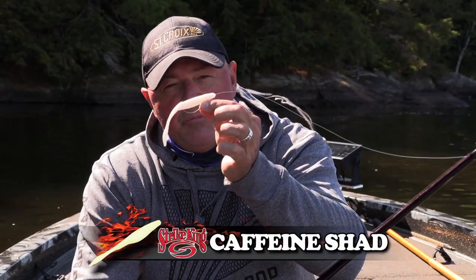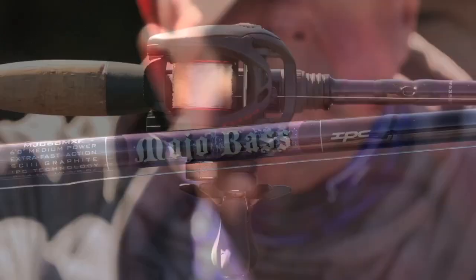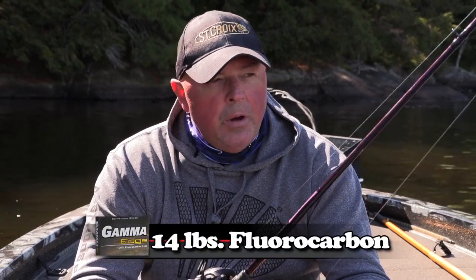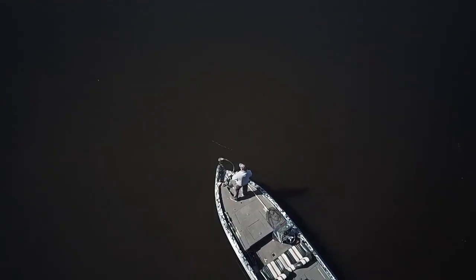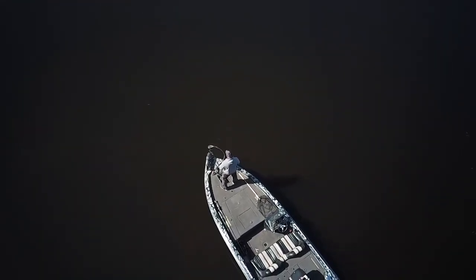Today it's going to be that little Caffeine Shad — the four-inch. I'm going to throw it on the Mojo Bass 6'8" medium power rod, paired with the little Daiwa Tatula reel and 14-pound Gamma Edge fluorocarbon. I don't want to go too heavy on the line, otherwise the bait takes more time to sink.